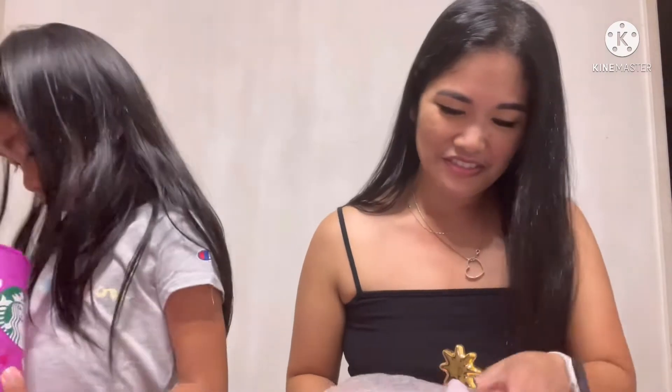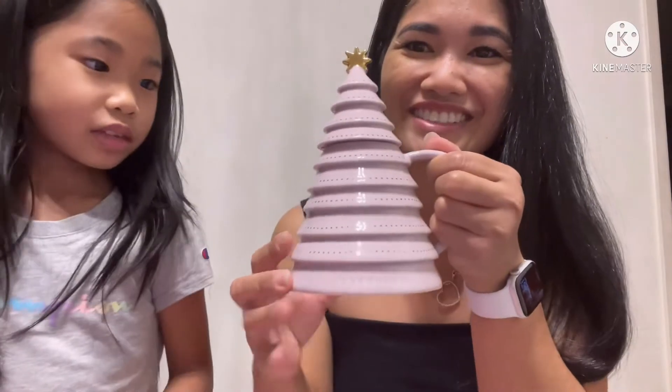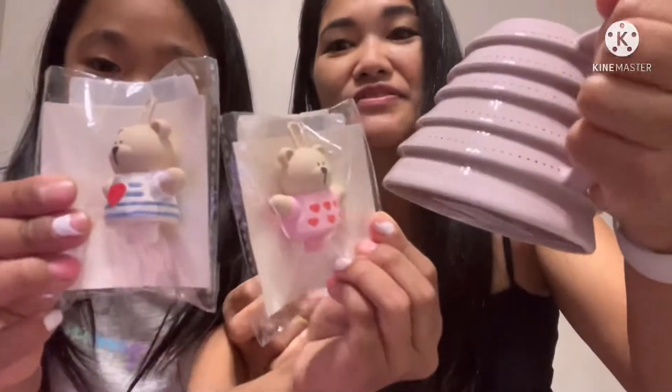That's a reusable cup. Show them what you got. We got these — look, you guys. How cute is this mug? Oh my gosh, I gotta look at this. This is so cute.